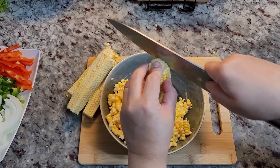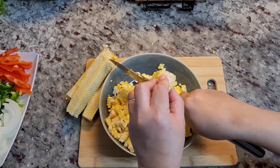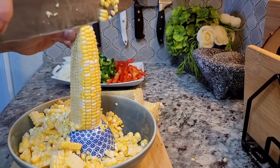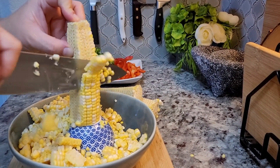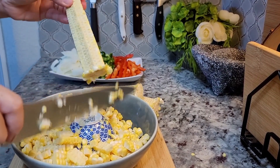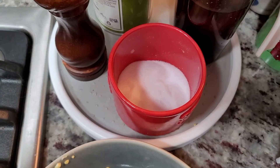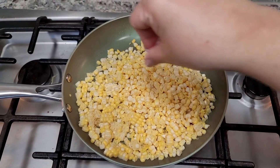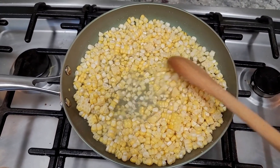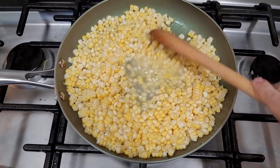Now I'm going to sauté some fresh corn to go into my burrito bowl. You could use canned corn, but I'm just cutting away the kernels from the cob — by placing a smaller bowl into a larger bowl, it's a lot easier to catch all the kernels. I'm going to add some salt, a little water — about a third cup — and let the corn simmer and cook first.